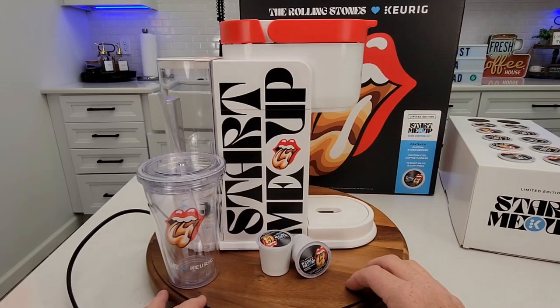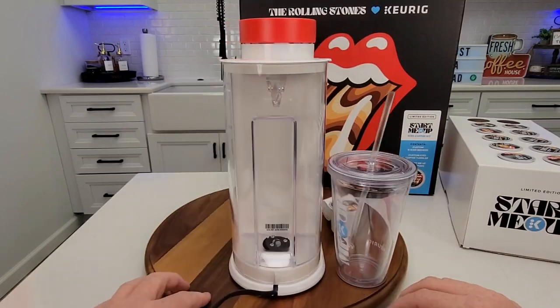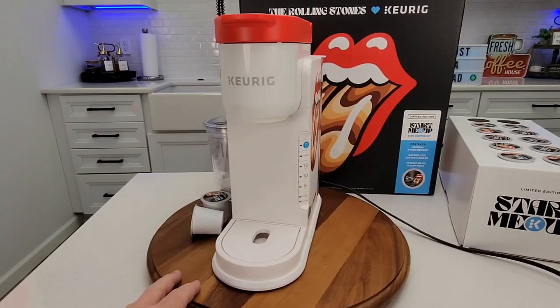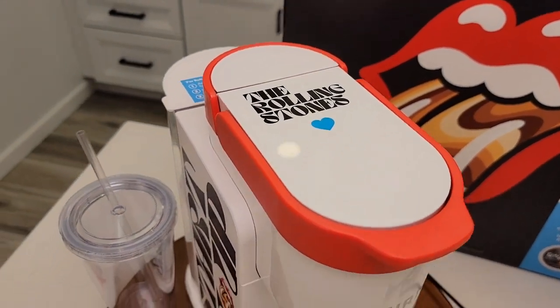The graphics look amazing. I am very impressed. The other side's got a completely different look — the Rolling Stones. Looks nice. Up top it even has a really nice logo.